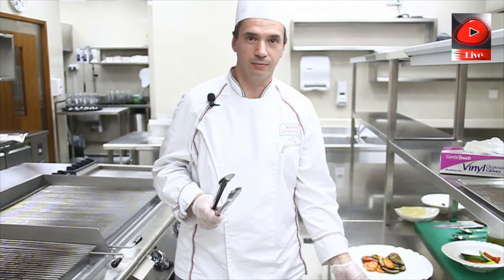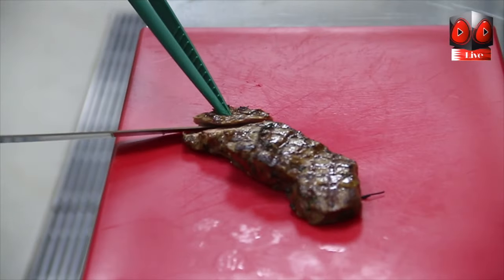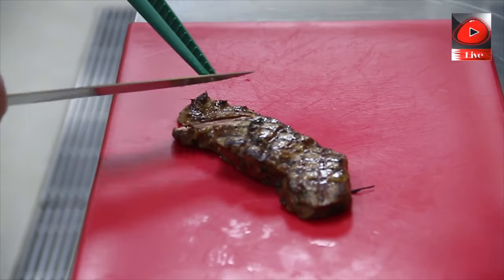Now we are going for the plating. We are slicing the ribeye. For the plating we have put the grilled vegetable on the bottom of the plate and on top we put the ribeye, sliced.